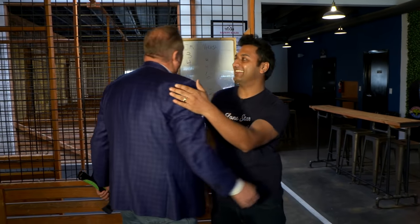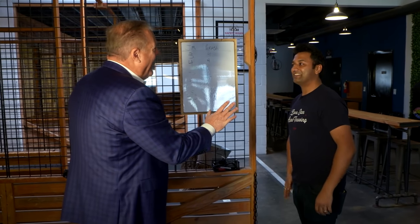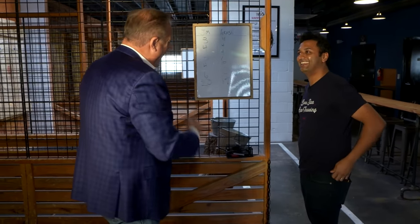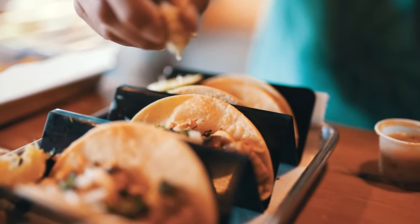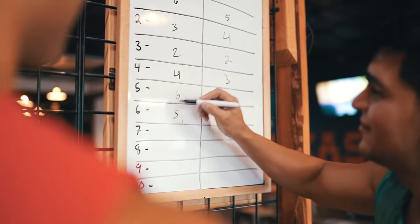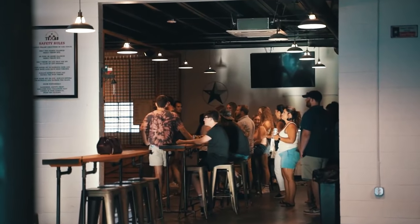I'm not gonna fully count it since you threw left-handed and went for the blue dot. It's okay. Let me tell y'all, this is a hidden gem of fun times here in Arlington. Y'all get over here — Urban Union, Lone Star Axe Throwing. You won't regret it.